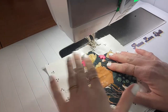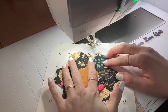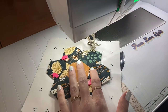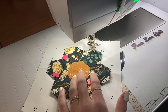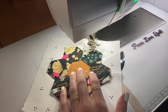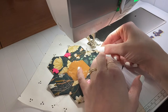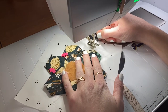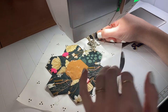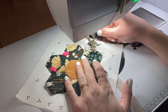Now we're at the machine. Make sure all your pins are out of the way. Pick an edge, and I like to put my stitch length down. On my machine I go to like 2.15, but just find what works on your machine. You can use coordinating thread, but I'm just going to go with white right now because I like the contrast and it'll help you see the definition of the stitches.